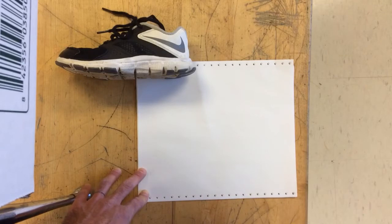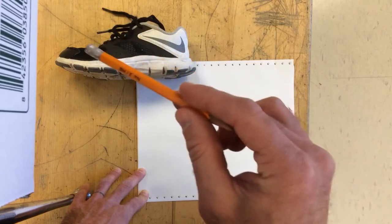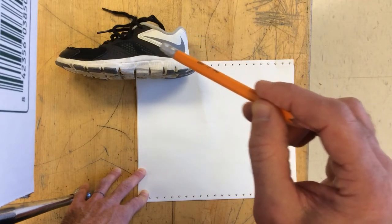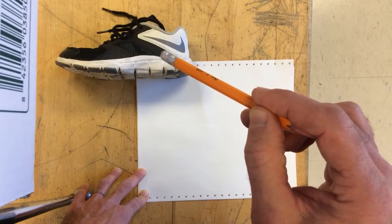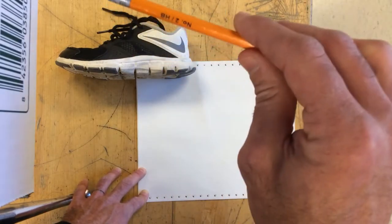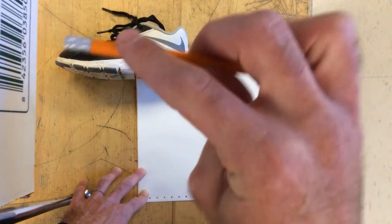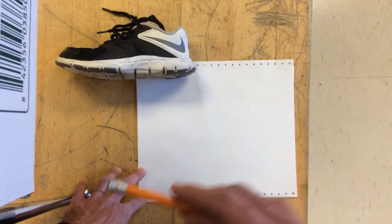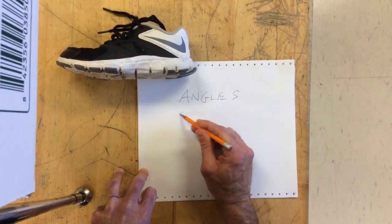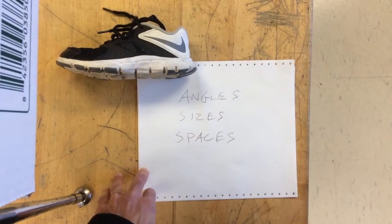The second part is the spaces. Notice the space in between the two laces and the shape of that space, the space between the laces and the edge, and the space on the outside or above the swoosh. Notice that the space between the bottom of the swoosh and where the black starts is smaller than the space between here and here. So notice the angles and measure those, notice the size of everything and measure those, notice the spaces. If you have those three things — angles, sizes, and spaces — then your drawing will be much better.